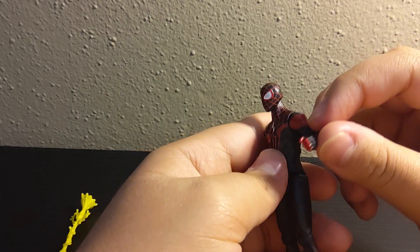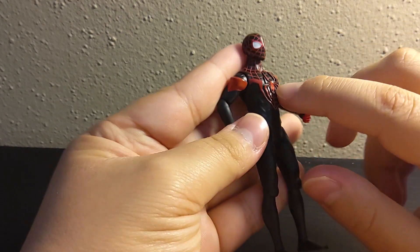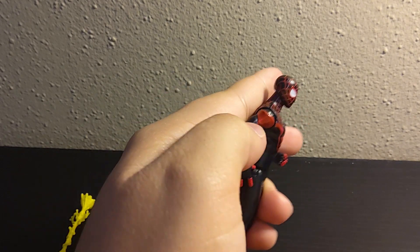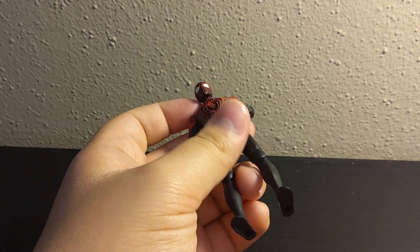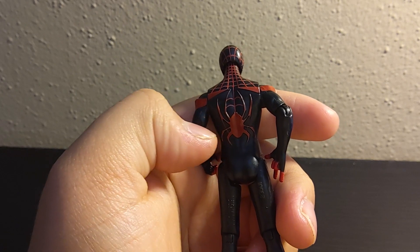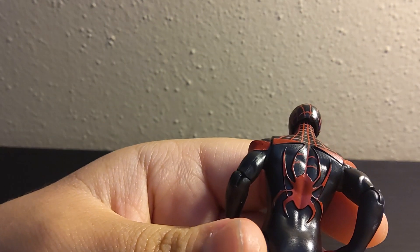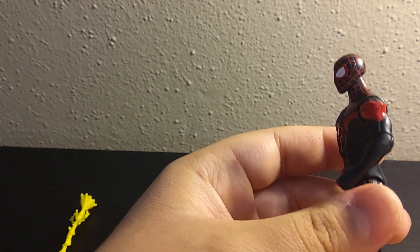He has his gloves, his fingers are red. He has an actual molded spider emblem on his chest with the red lining, the white eyes with red outline. These little shoulder pads, which sounds a little weird, but whatever. And then on the back, he's got a bigger spider with some more detail. You can see the spider's kind of weaving the web — see how the web's coming from it? That's pretty cool. I actually never noticed that.